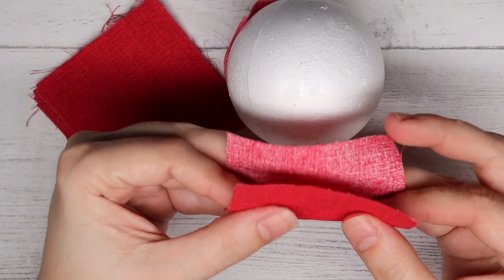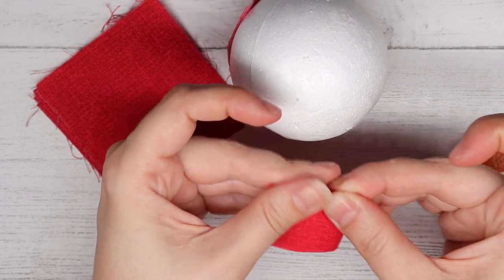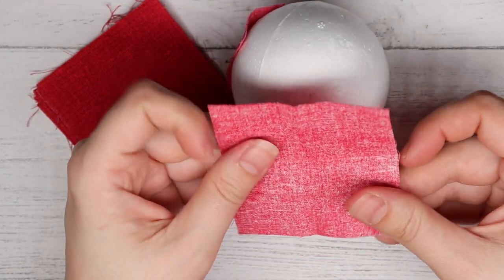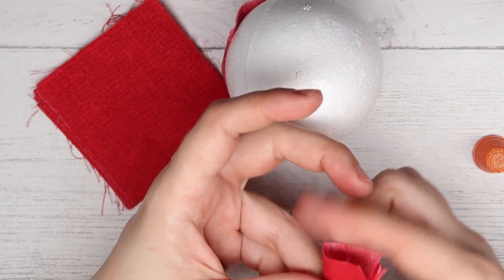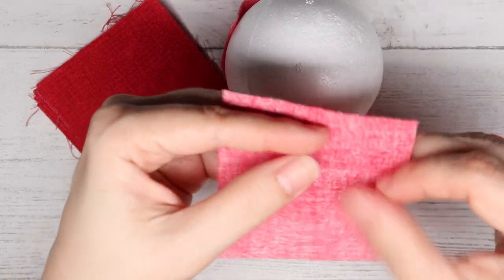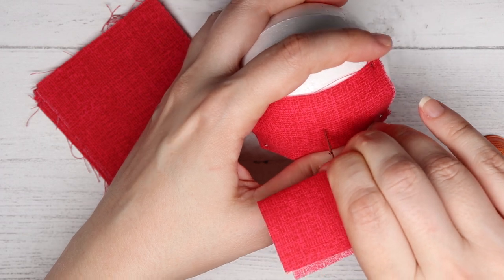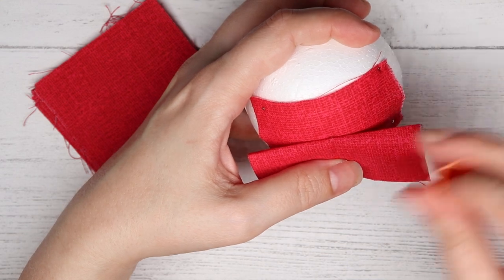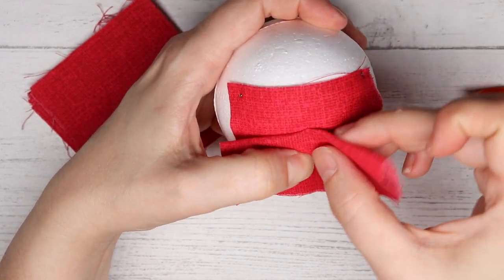Take one of the first squares and fold it in half, then fold it in half again and finger press it. You can press it with an iron, but I just finger press it. Open it up and put a needle right in the center of those two creases. Take it and put it right in the center where we have that needle, push it down, then fold this side down and pin it here. And then take this side and pin it down here and see if it looks straight.